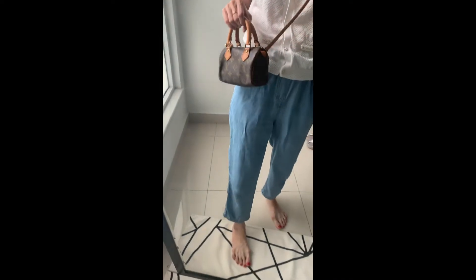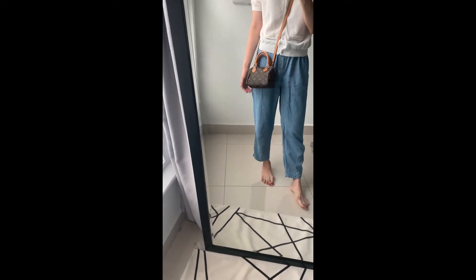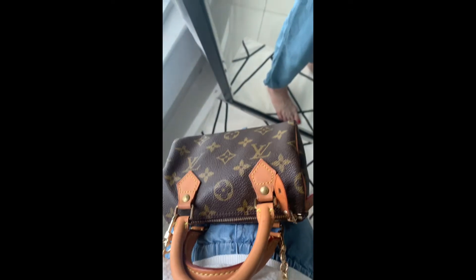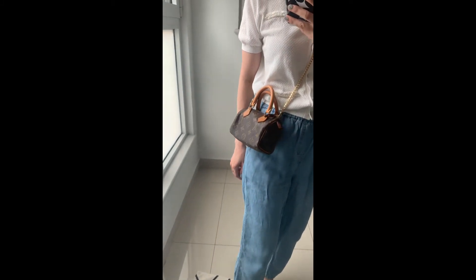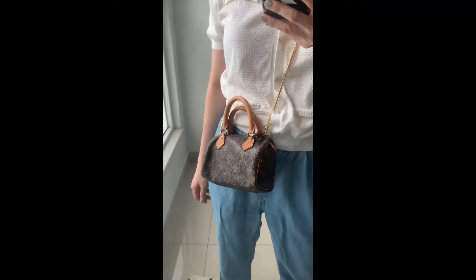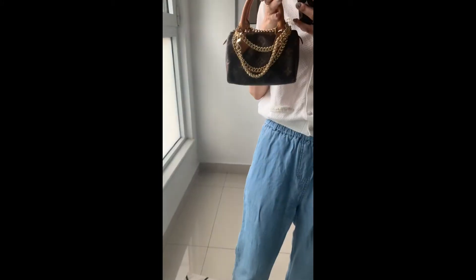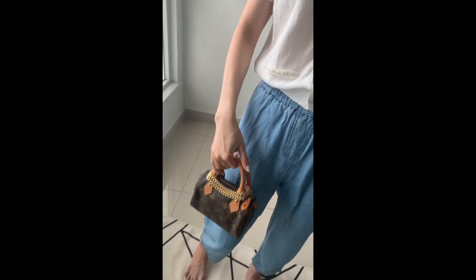This is how the bag looks with the long strap as a crossbody. With the short vachetta strap, I usually transform it into a shoulder bag, and also as a crossbody but with the gold chain — this is actually my favorite way of wearing the bag right now. And of course you can use the bag as a hand carry, with the gold chain added as a detail.